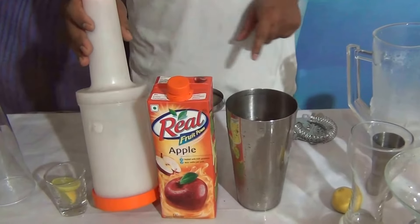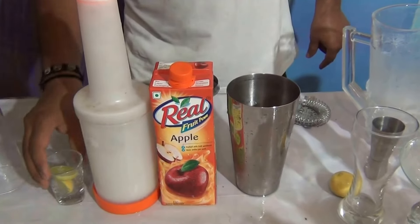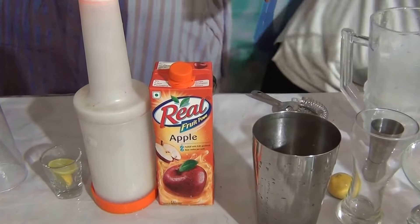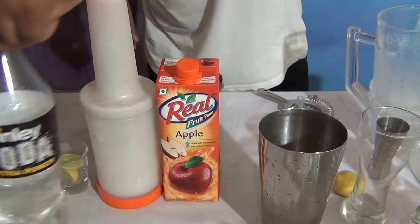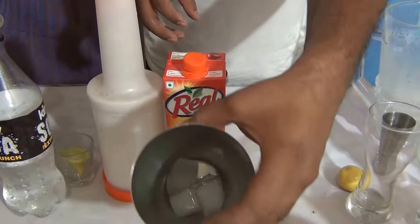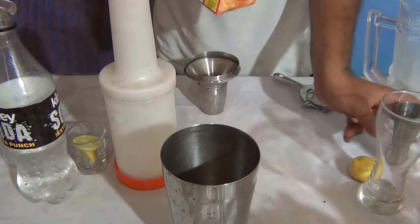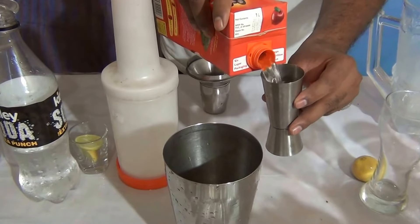You need 60 ml of apple juice, 10 ml of sugar syrup, and 10 ml of lime juice. For this you also have to add soda. Take a shaker glass, add 3 to 4 cubes of ice, and add 60 ml of apple juice.